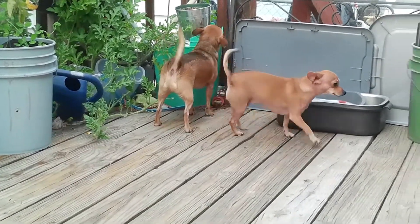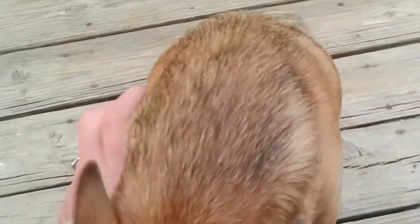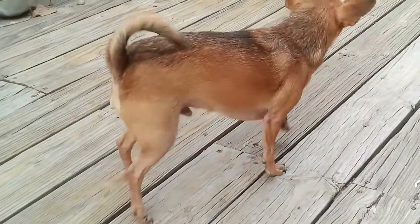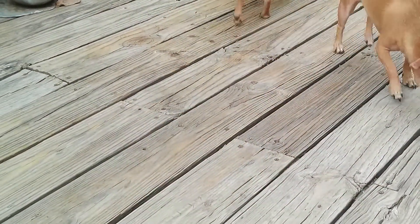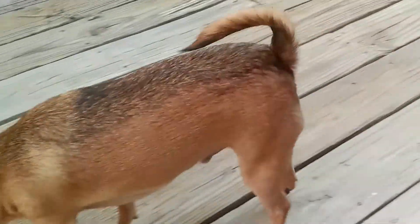Anyway, as you can tell we are outside. There's the pup pups. We are going to do a quick campfire grill veggie side dish. It's super easy, super quick.